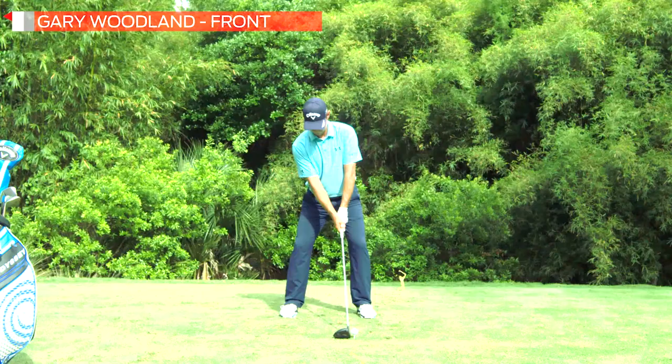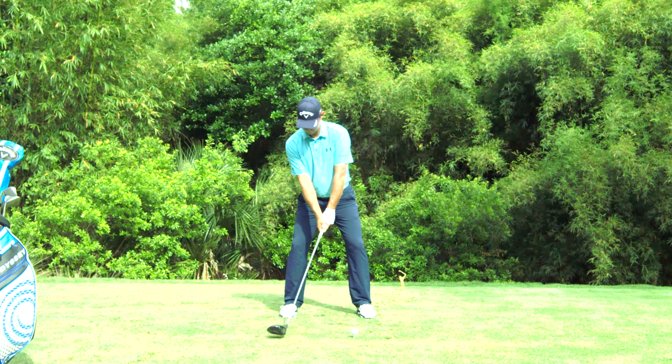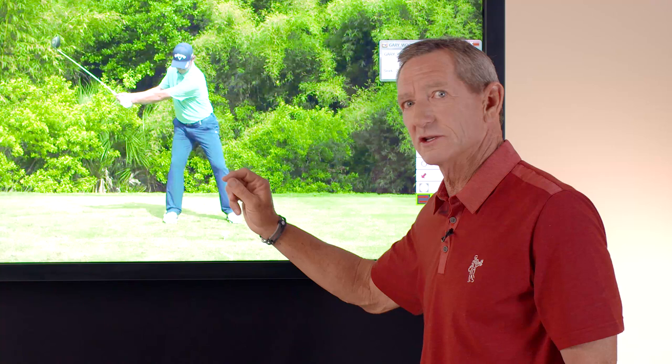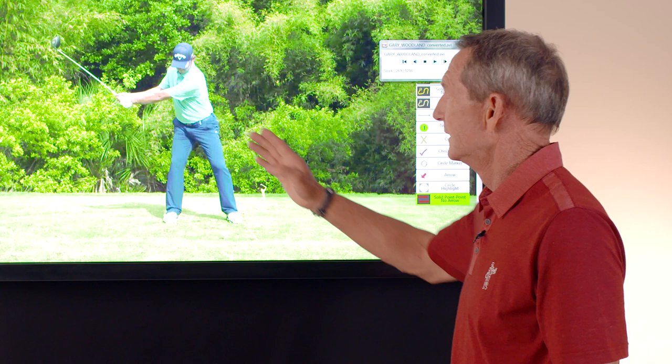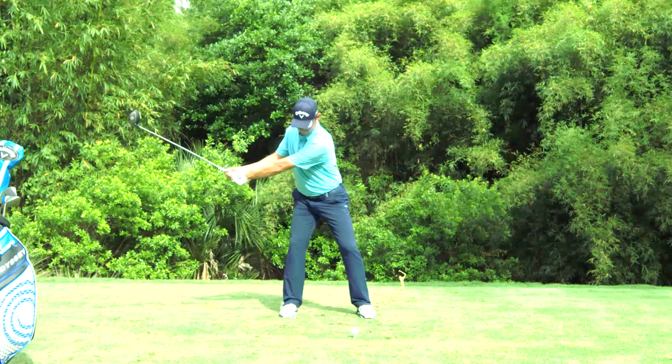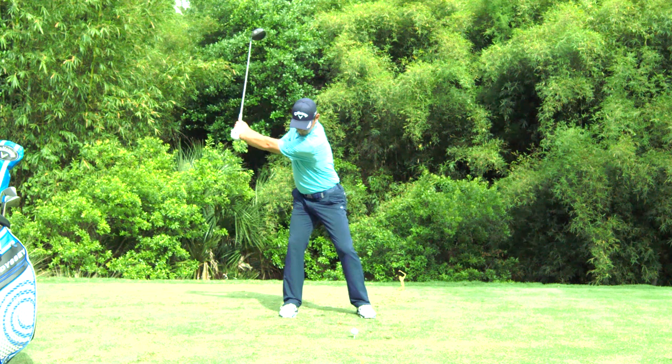As Gary moves back away from the ball, his arms are staying out in front of his body and he's got good extension — this is what they call width in the swing. He's keeping his arms in front of his body and extending them back, which gives you a bigger arc and keeps your body, hands, and arms in sequence. As opposed to letting his arms swing across his chest, he's keeping his arms in that same position he had at address. That is a key position for consistency and for power.